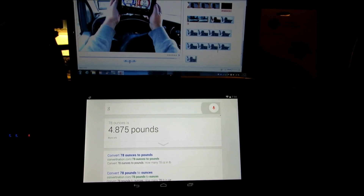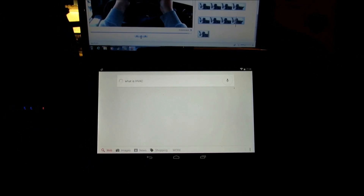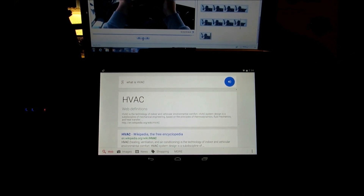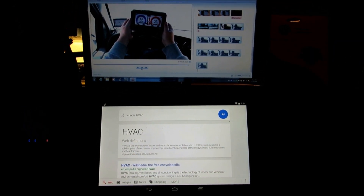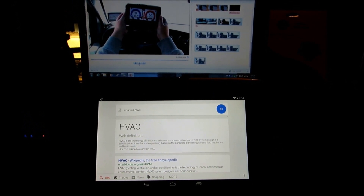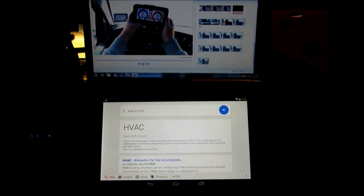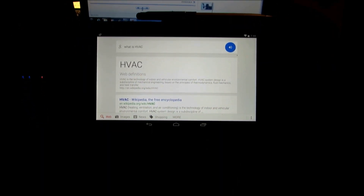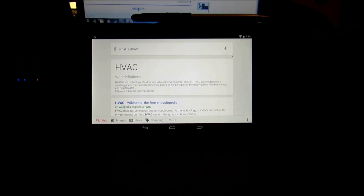Okay Google, what is HVAC? HVAC is the technology of indoor and vehicular environmental comfort. HVAC system design is a sub-discipline of mechanical engineering based on the principles of thermodynamics, fluid mechanics, and heat transfer. All right guys, is that not something? We can weigh our refrigerant just from her telling us — 78 ounces is 4.88 pounds. I think that's the cat's pajamas.